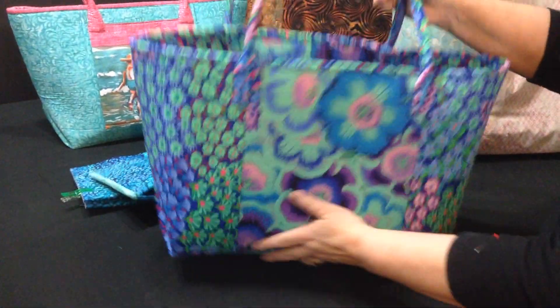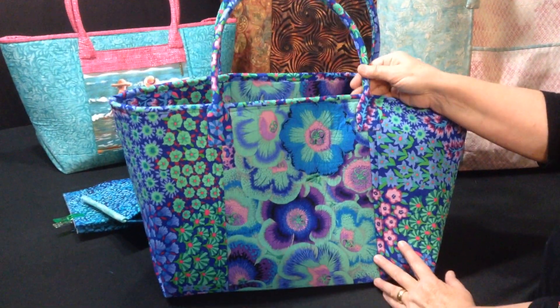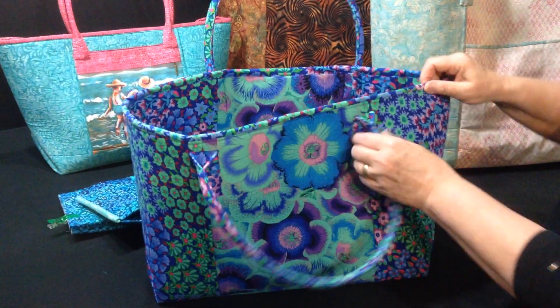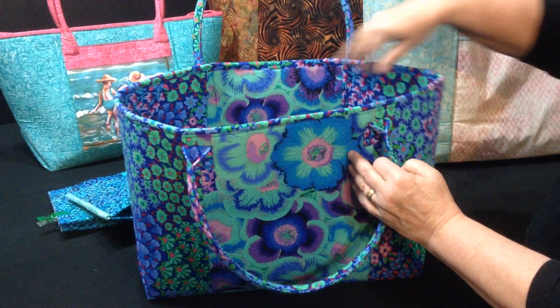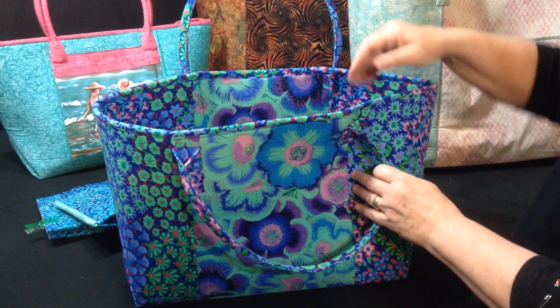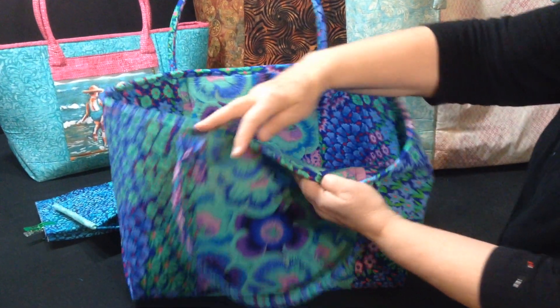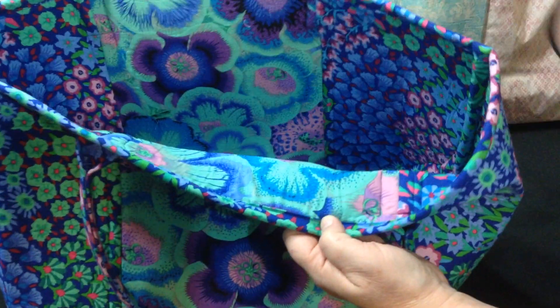Now what you've got left to do is to bind the top of the bag. Your handles have already been sewn on, and as you sew the binding to the top of the bag, fold your handles down so they're out of the way. I've already sewn the binding on the outside of this bag and flipped it to the inside. Now you can hand sew that down, or I just machine sew it.